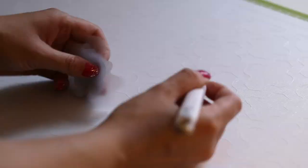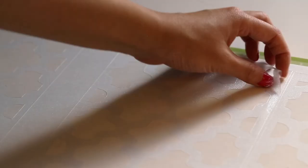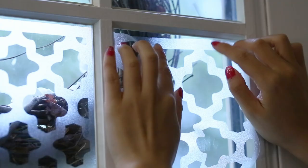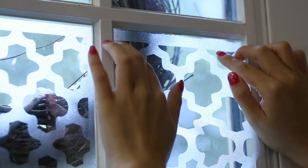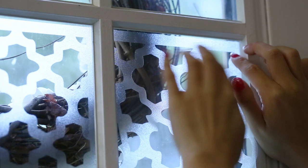Now that all the cutting is done, remove all the pieces you don't need from the board — it should look clean when finished. You should be able to peel the cut pieces right off and apply them directly to the window. Last but not least, place all the pieces onto the window and the project is done. If you have any trouble getting the cling to adhere, add a little bit of moisture on the window to help it cling better.